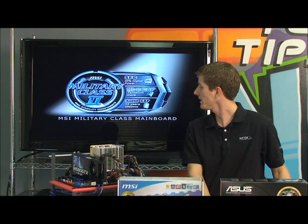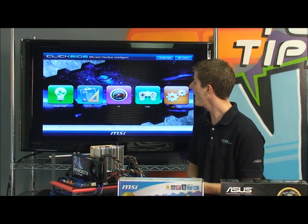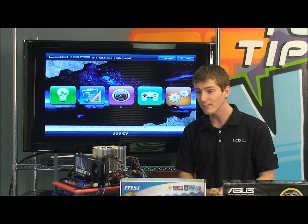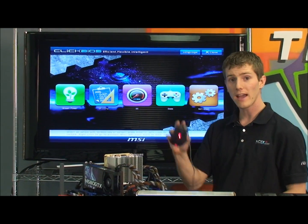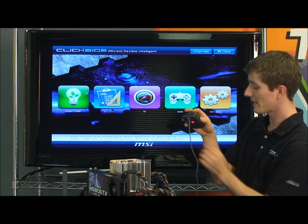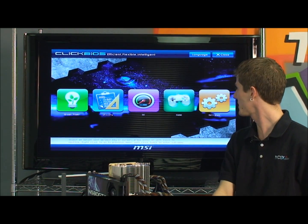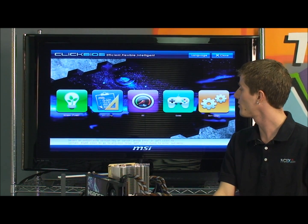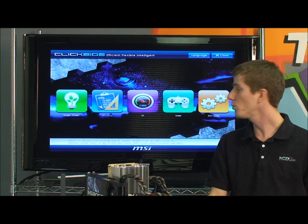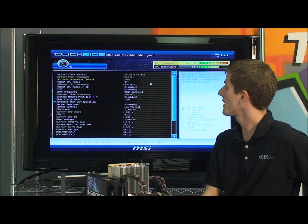I'm pressing Delete to get into the BIOS, and check this out — this is not your older brother's BIOS either. This is a unified EFI BIOS, which means we have full support for a graphical UI and full mouse support. You can actually move the pointer around with the mouse. Apparently there are also games, but I'm mostly concerned with the OC button right here. I'll show you the options we needed to adjust on the P67A-GD65 to get our overclock.